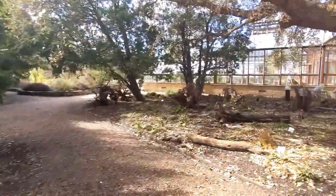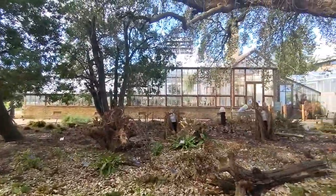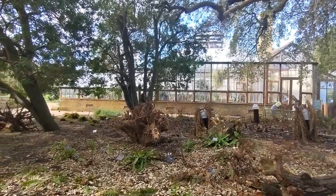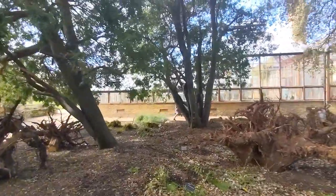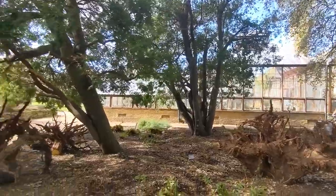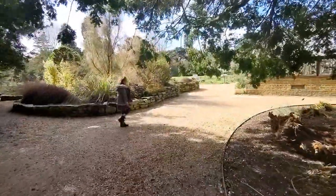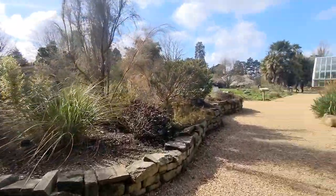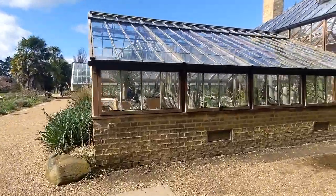We're going to head into the glasshouses - these are just the best bits. I've not been here for about 15 or 16 years. But even before I was into plants and gardening, these glasshouses were just incredible. They have different climates in there, and my favourite one is the island plants - the island flora glasshouse, which is just filled with incredible plants.